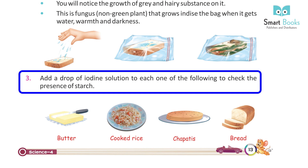Add a drop of iodine solution to each of the following to check the presence of starch.